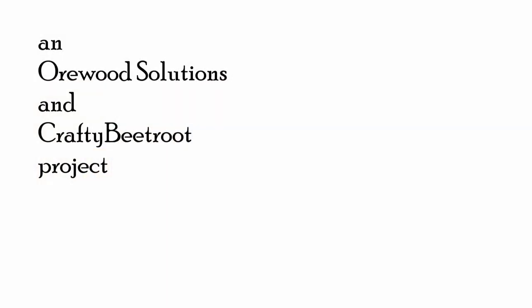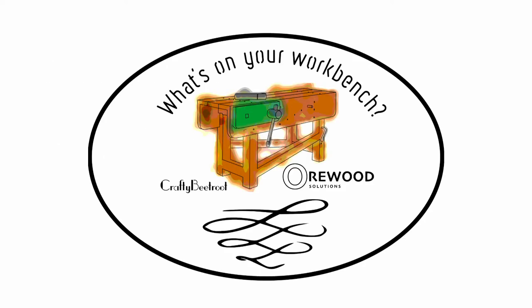Welcome all to What is on Your Workbench, Episode 8.